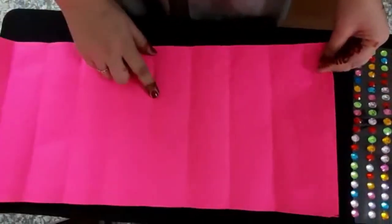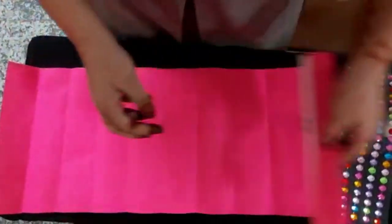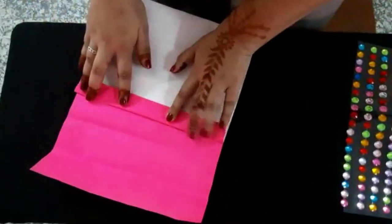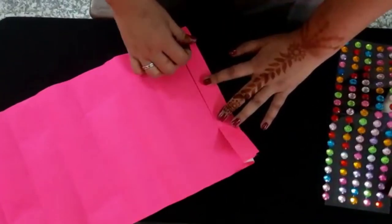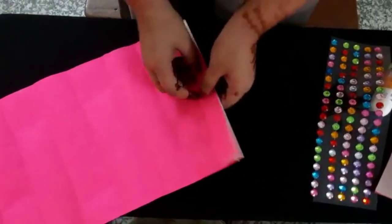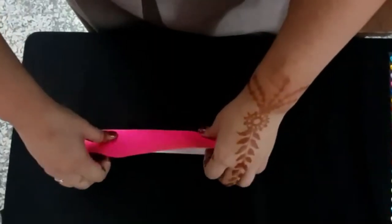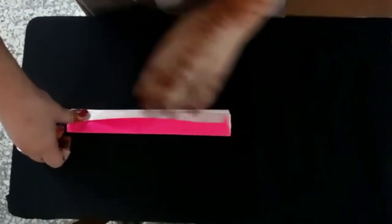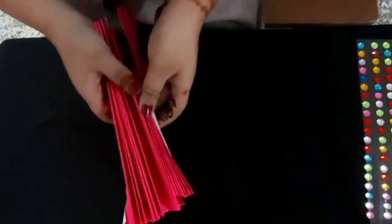First, we will make a fan folding of it — like this. Fold from one side, then from the other side. Continue it till the end. Hold it like this at the last fold. So now we have two fan foldings.